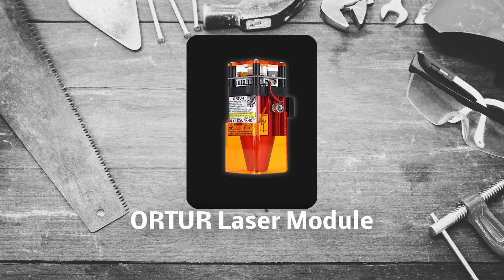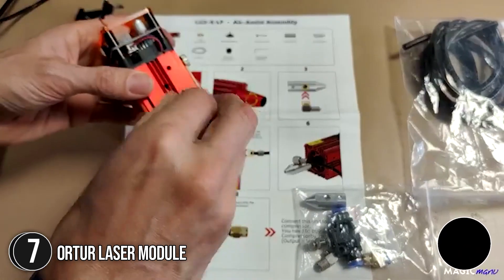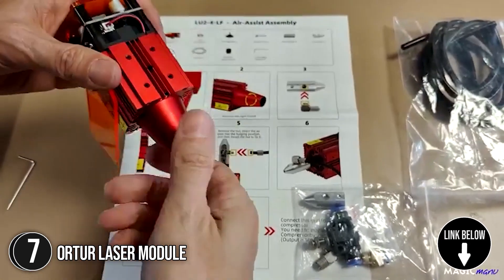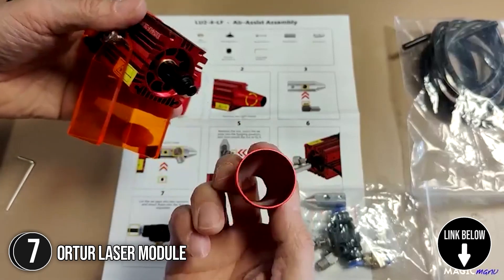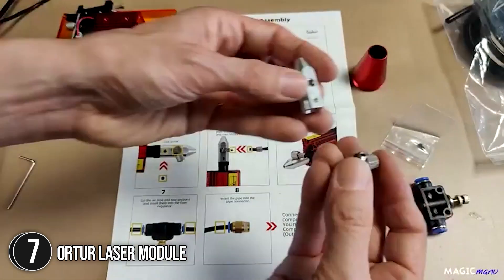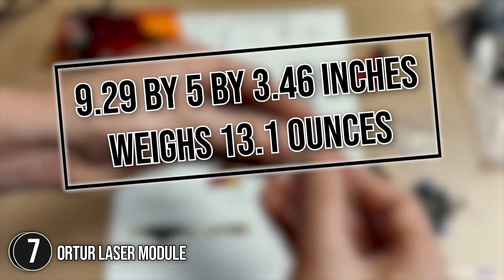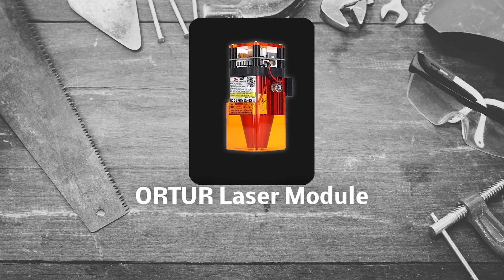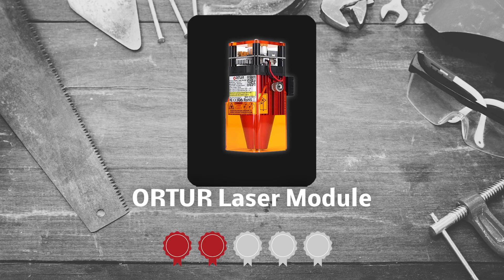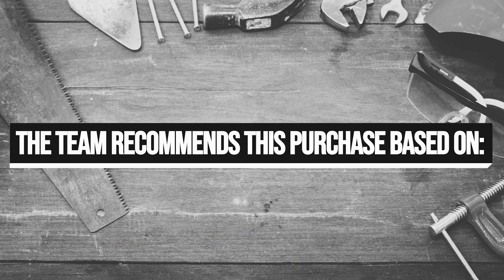The seventh laser module on our list is the Orttur Laser Module. It is a fixed focus laser module with an optical power of 4.5 watts that provides decent results with fast engraving speed. It is good for engraving materials like wood, plastics, and aluminum. It measures 9.29 x 5 x 3.46 inches and weighs 13.1 ounces. Trustedshoppingguide.com has awarded the Orttur Laser Module a 4-badge rating.